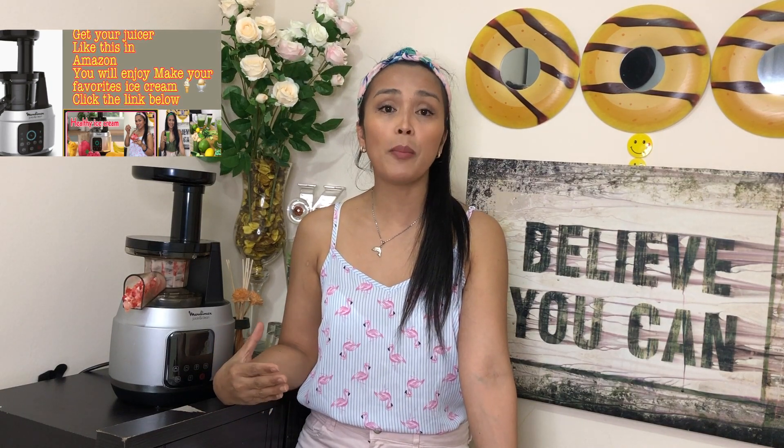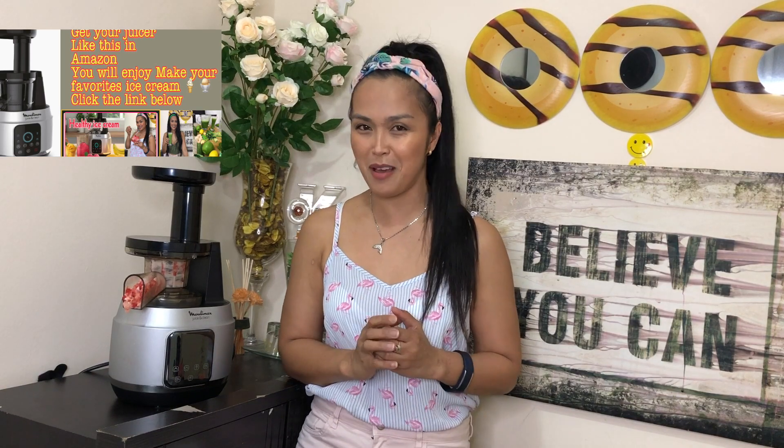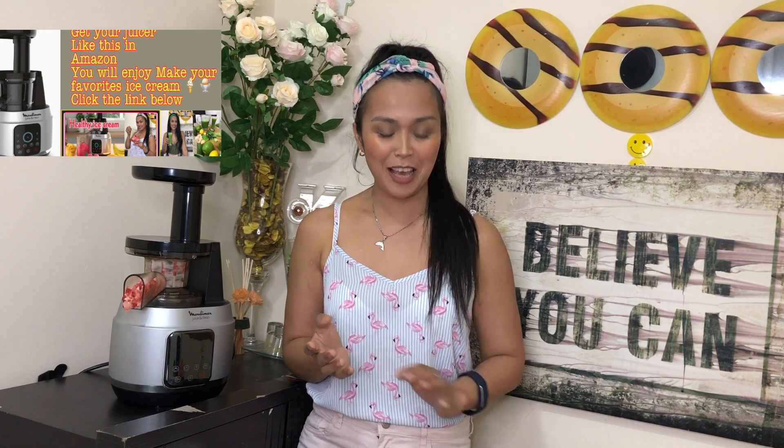If you have any comments or suggestions for me, comment below. If you have requests for what healthy recipe you want me to make, I'll do that for you! Thank you so much for watching. If you liked it, please don't forget to subscribe and click the bell so you're notified of new videos — I post a new video every week. As I always say: if you are tired, take a rest; if not, watch my YouTube!